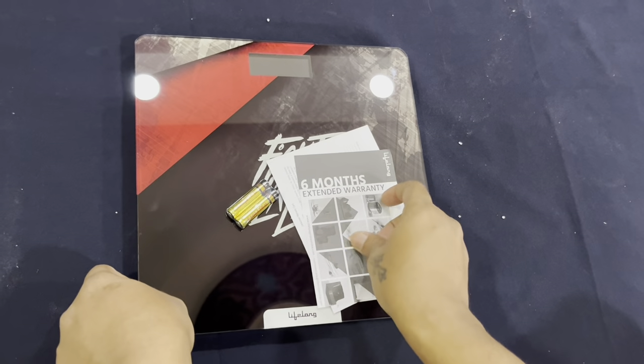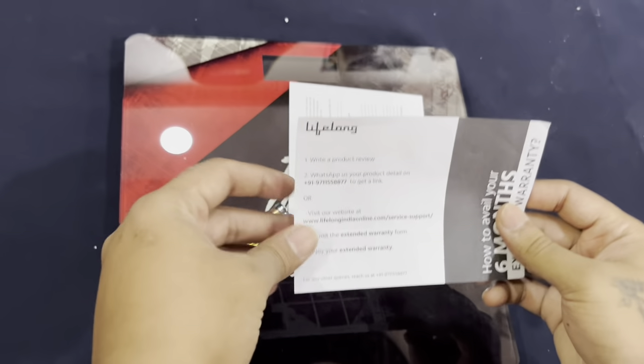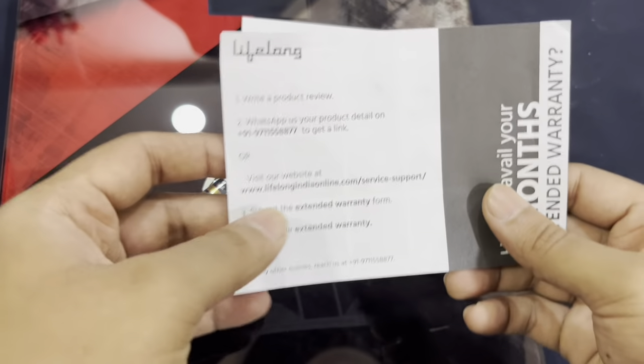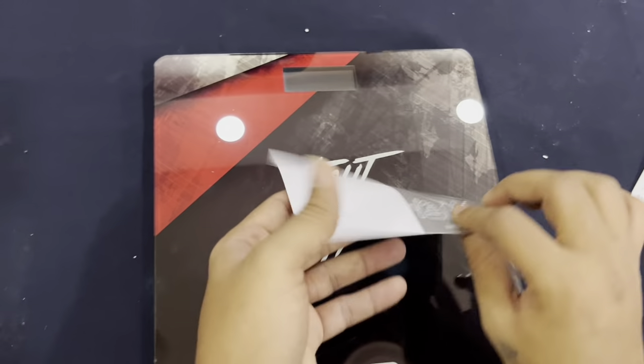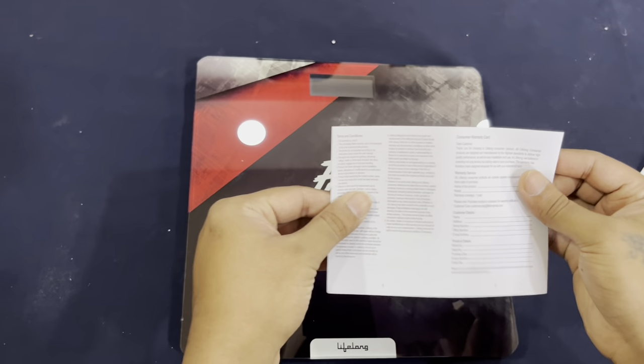So here we have the six-month warranty card. You can register the warranty and give a product review as well on their site. We'll keep this aside. This is the user manual — it has all the instructions on how to use this product.